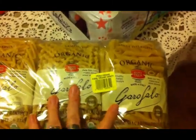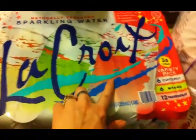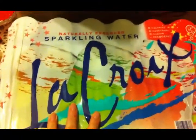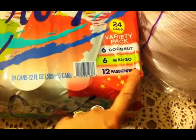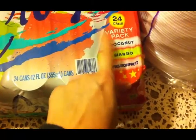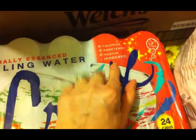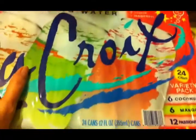Then I picked up this six-pack of organic pasta — I love it, I get this often. We got another thing of the LaCroix sparkling water. We really like it. The passion fruit is really, really good, and the coconut tastes good if you add a little bit of lime to it. There are no calories, no artificial sweeteners, no sodium. Then the last thing we got at Costco was two cases of water.